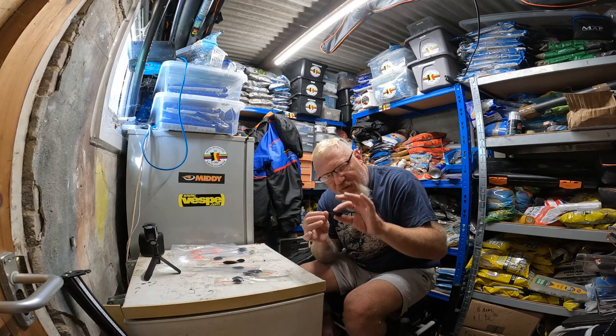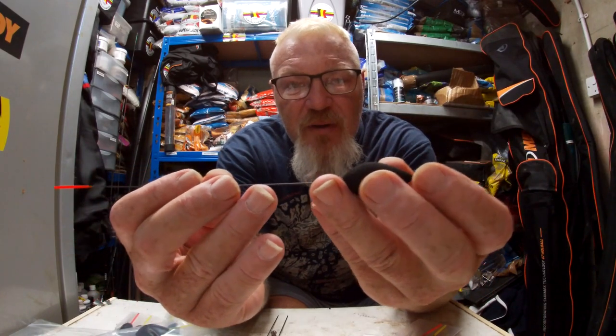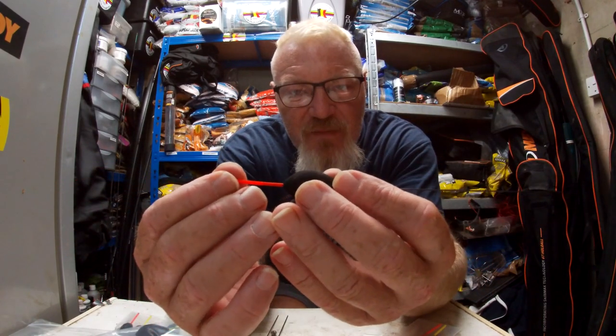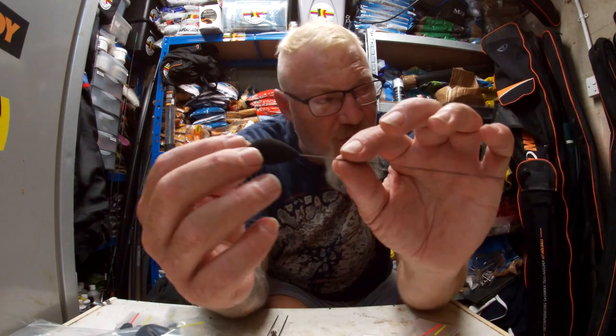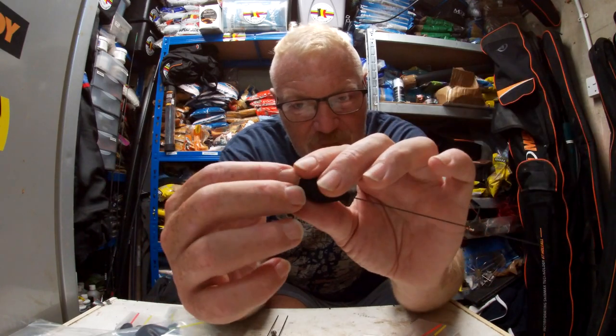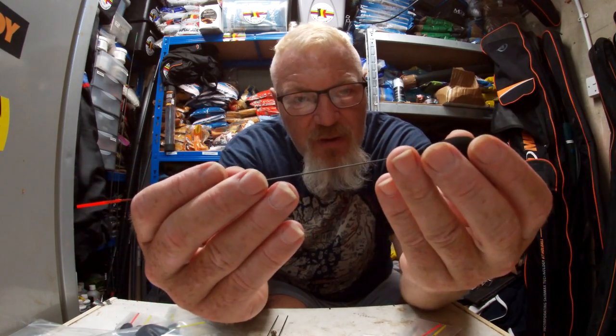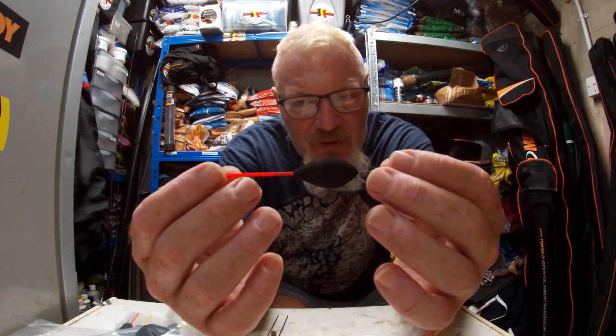I just want to show you something — you can take the body off like so and just turn it around. So if the water does slow down or speed up you can change the shape of your float. You've got to take your rubbers off your rig and simply unthread the body and stick it back on.